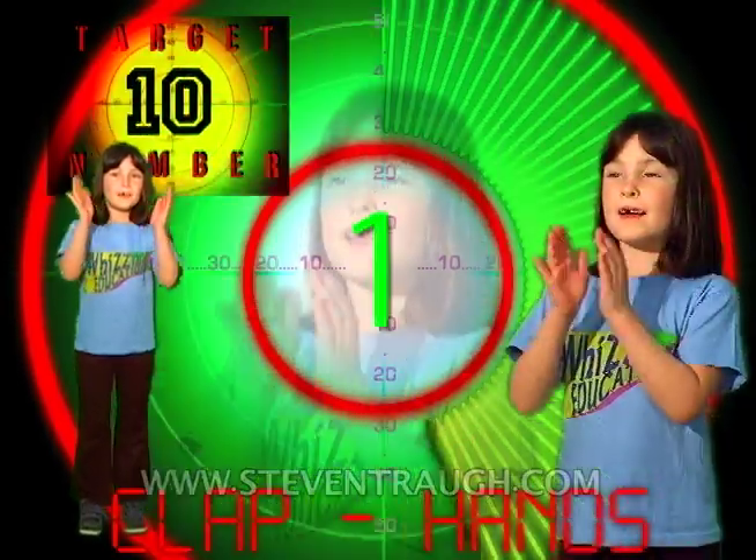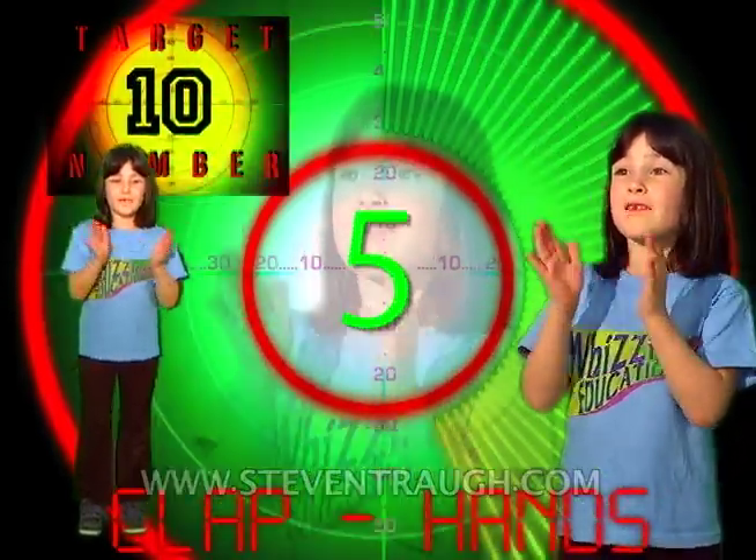Ready? Go! 1, 2, 3, 4, 5, 6, 7, 8, 9, 10!